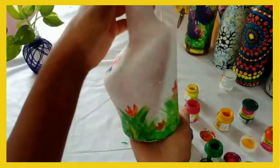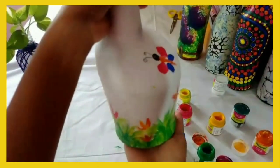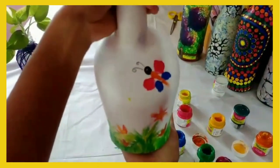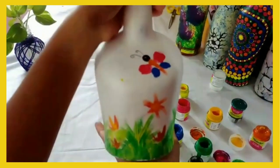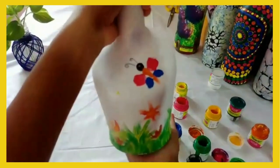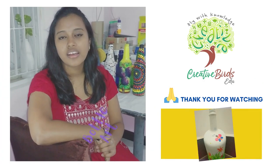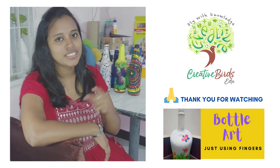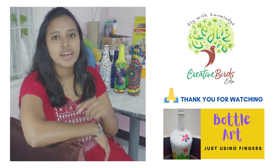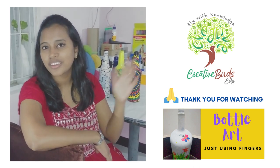The beautiful bottle art is ready — just using your fingers, no brush, no newspaper, just using your fingers. Try it in your house. I believe you all like this video. Hope you have learned something creative today. Kids, handle the bottle with care. If you have done something creative like this, kindly comment in the comment box, and do like, share, and subscribe. Thank you for watching, bye!